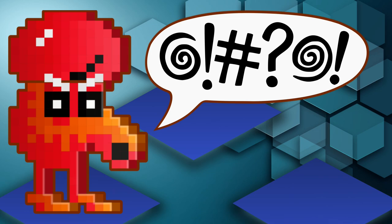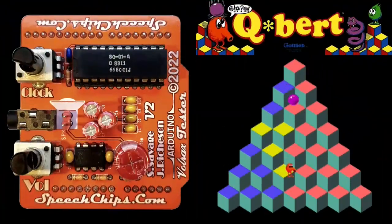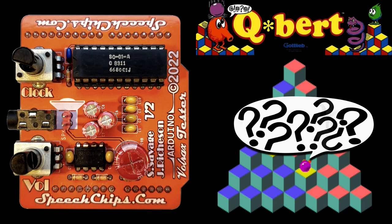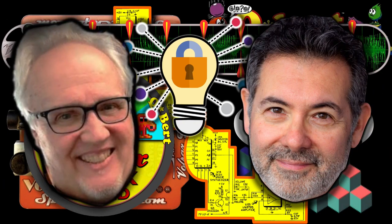How did Q-Bert get that mouth? The answer to that surprised me. I had just created a series of voice synthesizer diagnostic boards and thought I would demonstrate the Votrax version by programming it to be a Q-Bert obscenity generator. So in this video, I'm going to reveal the secret tricks that the creators of Q-Bert used to achieve that iconic voice.